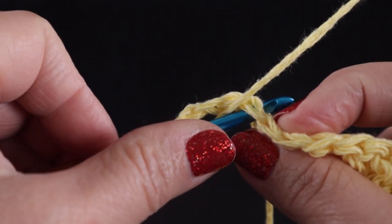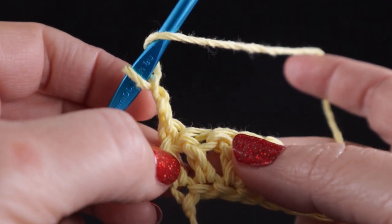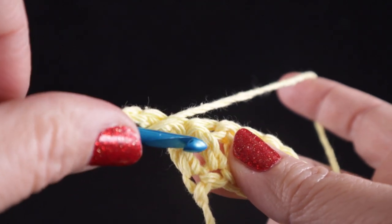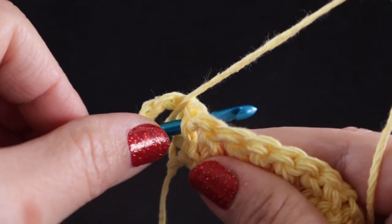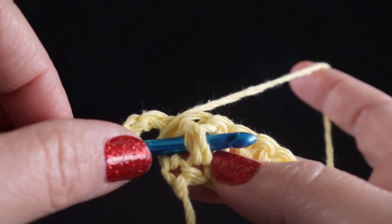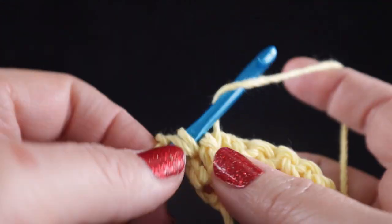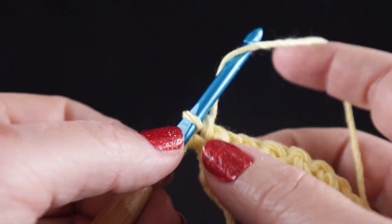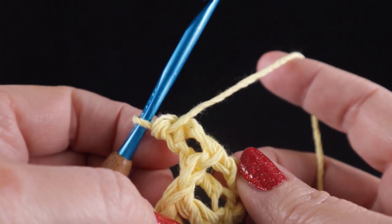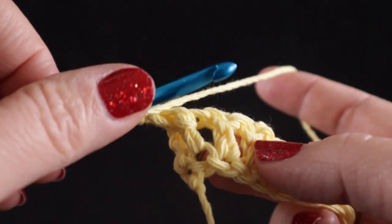Normally we would work in through the top loops, but with the front post and back post double crochets we're going to do it a little differently. We wrap the hook and we're going to actually wrap the hook around the body of the stitch like you're giving it a belt. And then we pull up a loop, yarn over, pull through two, yarn over, pull through two. It's just wrapping the stitch around the stitch below on row one.